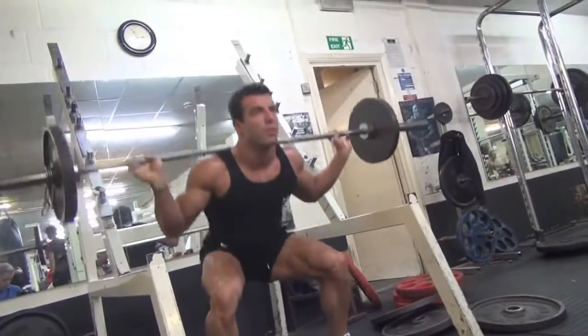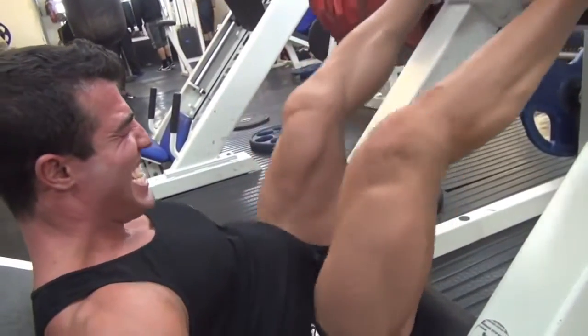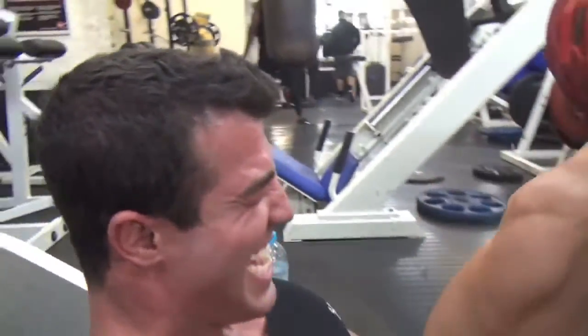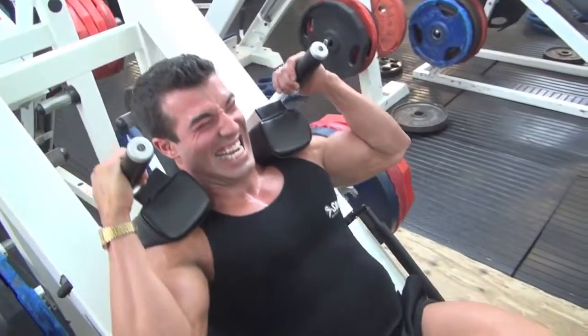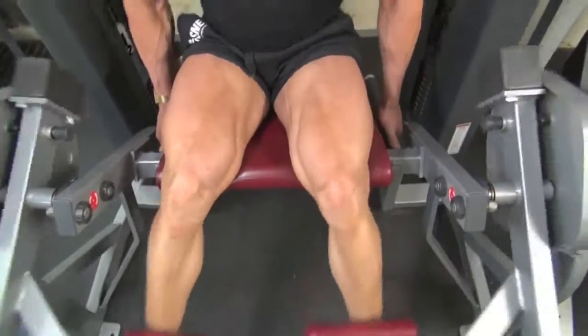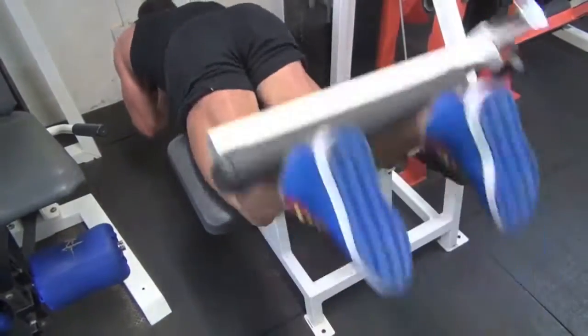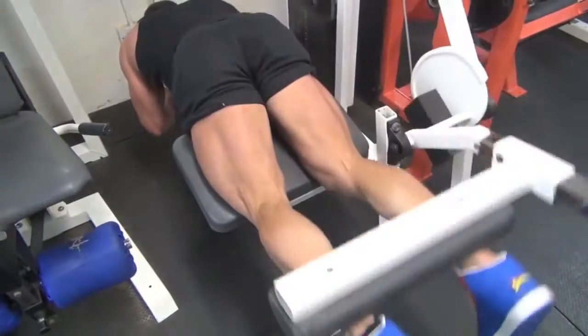Today was legs and abs. We start with the legs and end with the abs. The legs act as a warm-up for the abs, because when you're doing legs, you're using your abs as well. So at the end, you train your abs — it's a legs-abs session.